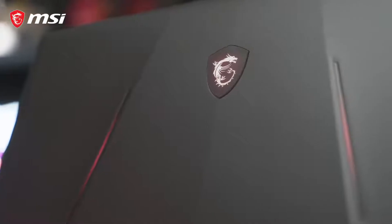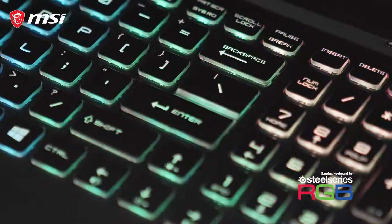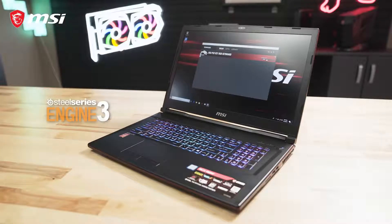The GL73 features a multi-touch touchpad alongside a SteelSeries per-key RGB keyboard, with lighting control provided through the SteelSeries Engine app.